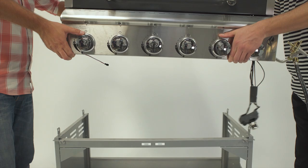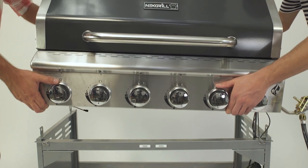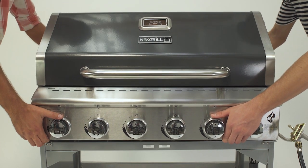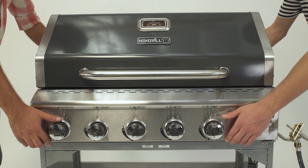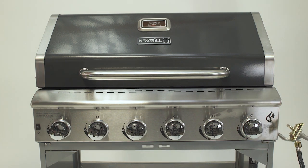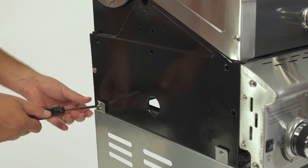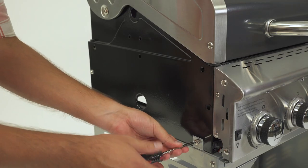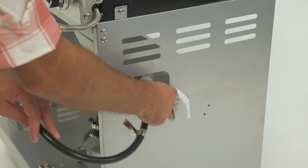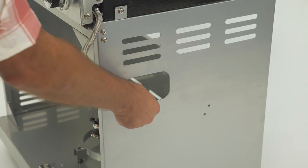With your cart in place, now it's time to affix the firebox assembly on top. This step requires two people. Carefully lift the firebox assembly and place it on top of the cart, making sure the LED light is tucked inside the grill cart, while the side burner gas valve and pulse igniter module remain outside the cart. Once in place, secure the firebox assembly with four A screws, two on each side of the firebox. Then carefully and firmly guide the regulator hose down through the cutaway on the right side panel.